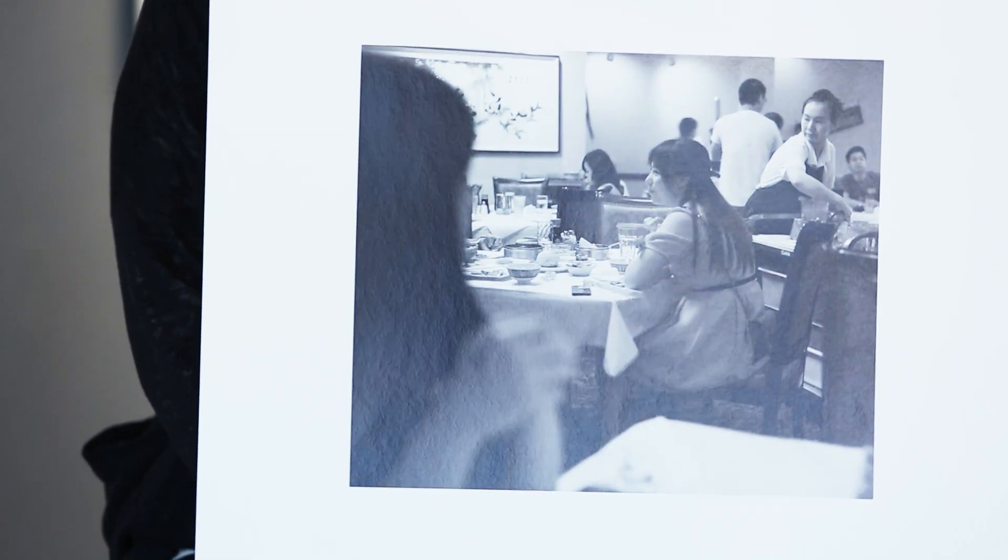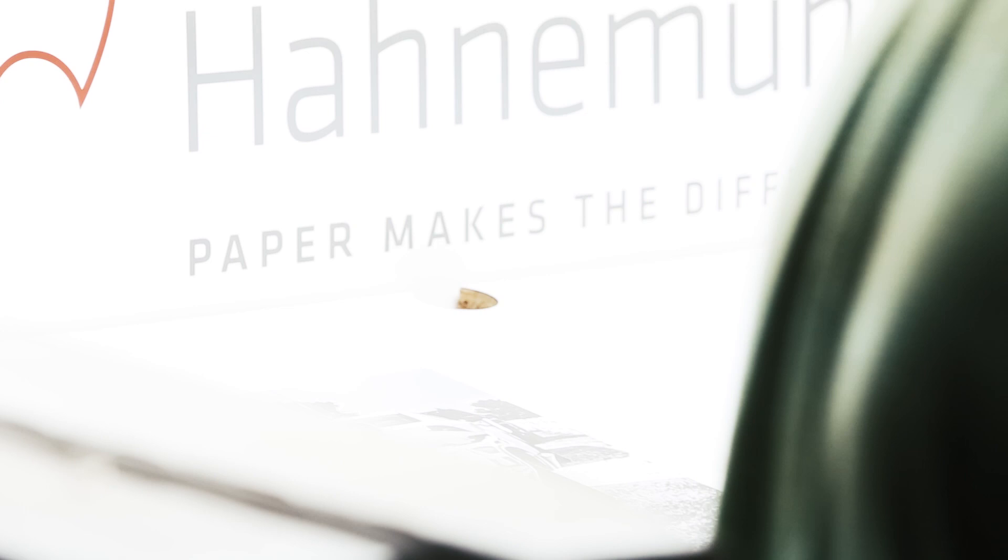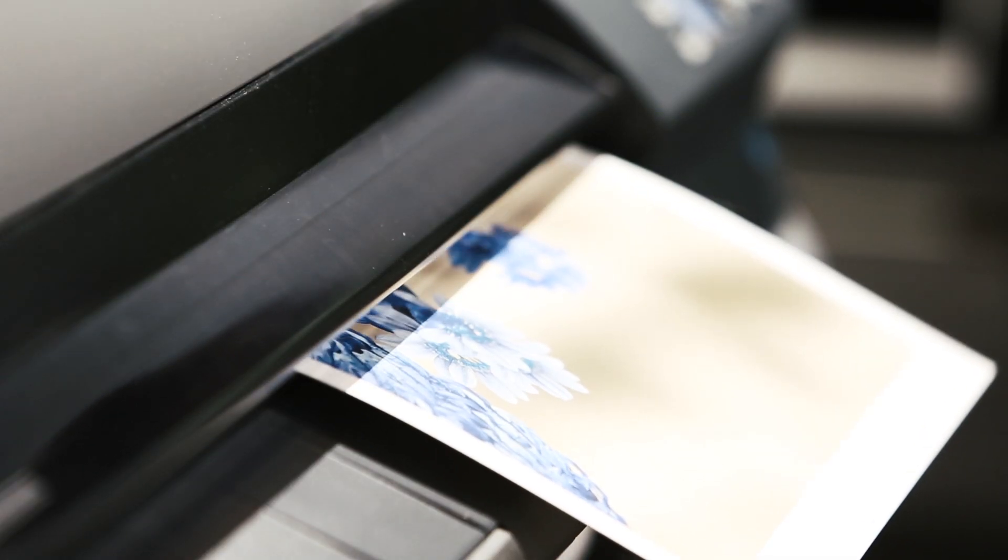Robert's studio was fantastic and the paper from Hahnemühle is just wonderful. The paper has been so well suited to the images of my work that I feel like these birds are about to just fly away.